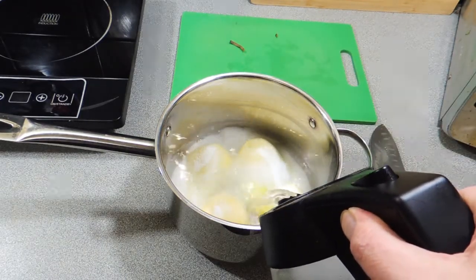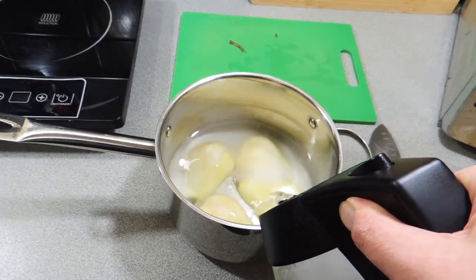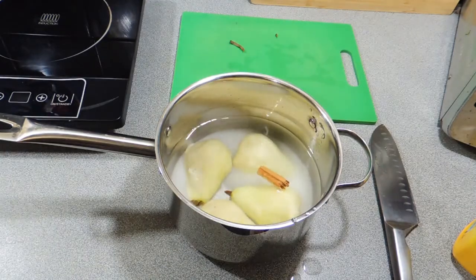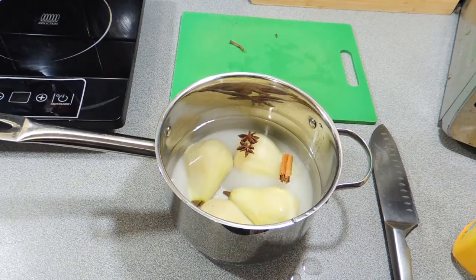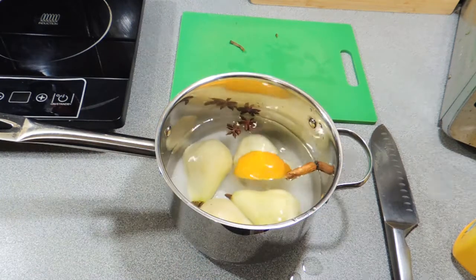And I'm just going to cover those with some nice room temperature water, just like that. Now let's get some aromatics going. Half a cinnamon stick goes in, and I'm going to add two star anise. You can use anise seeds if you wish, but star anise is the way to go.